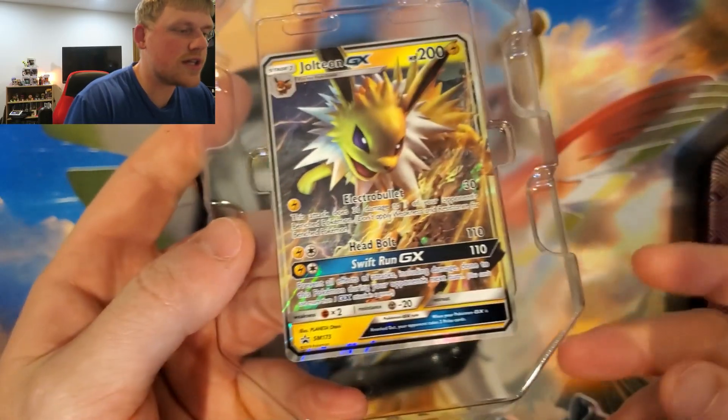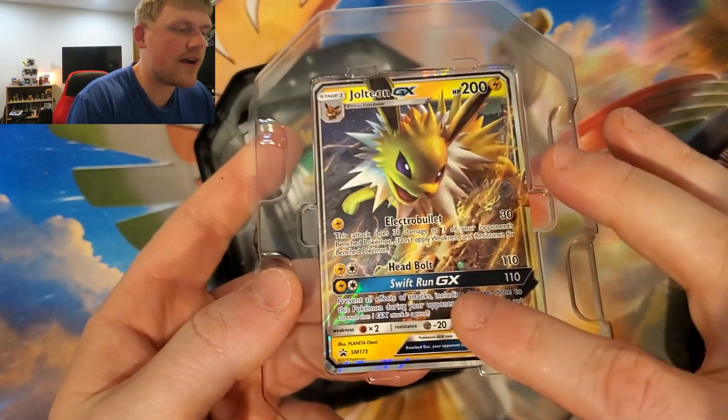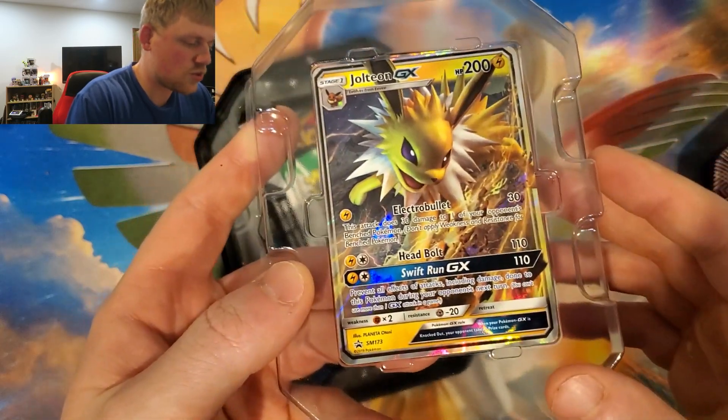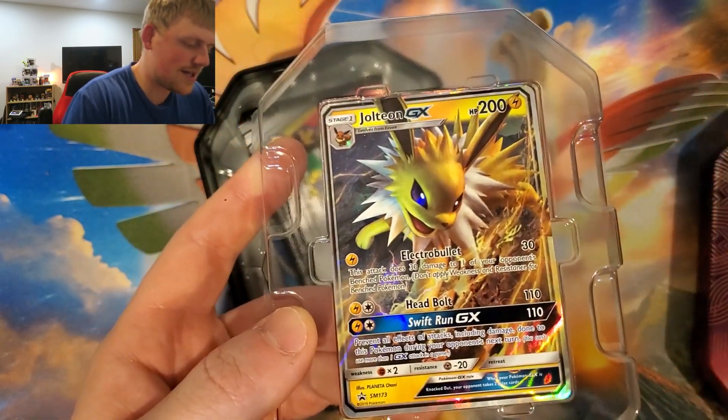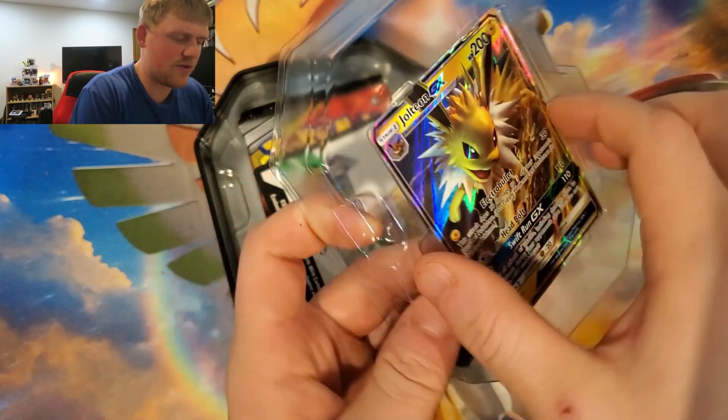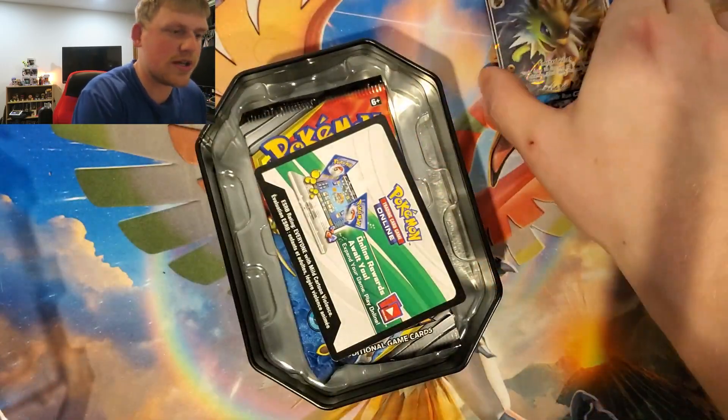We got the foil Jolteon card — that is very, very pretty. I love the artwork on it. It has Electro Bullet, Head Bolt, and Swift Run — actually that's three different attacks; I feel like they usually only have two.